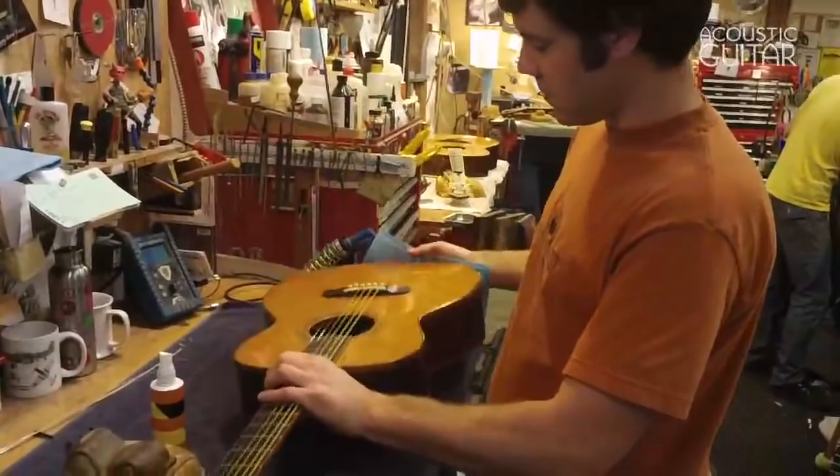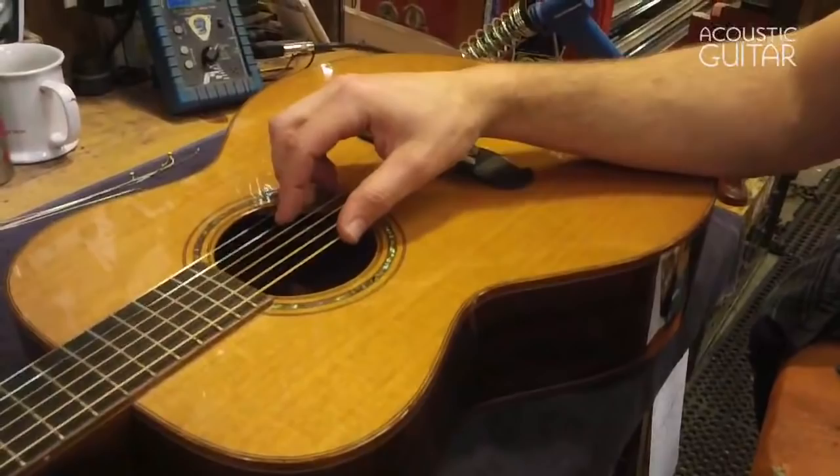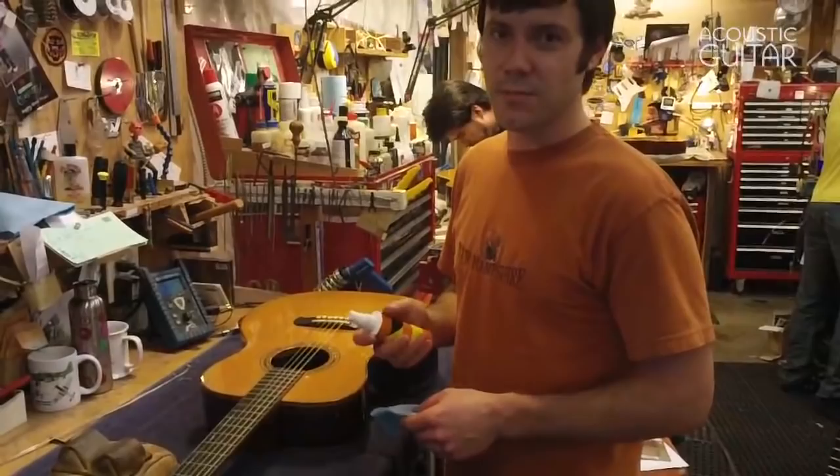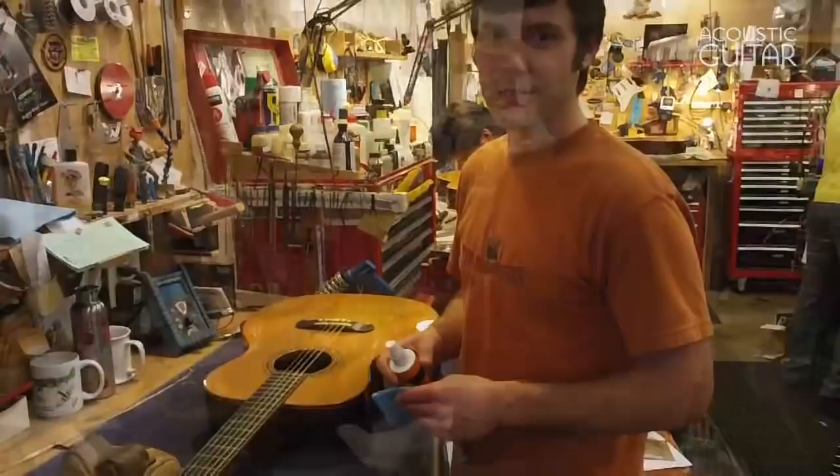One area in particular to pay special attention to is the top where your arm usually rests when you play, because the oils from your skin can get into the finish and do some damage, especially if you have a lacquer guitar. If your guitar happens to have a lot of finish cracks, you might not want to use a liquid to clean it — you might just want to use a damp rag so that no liquid gets down into the cracks and gets absorbed into the wood.